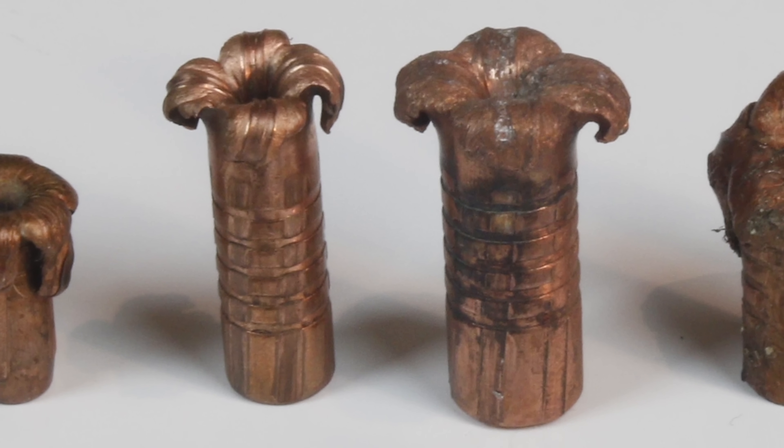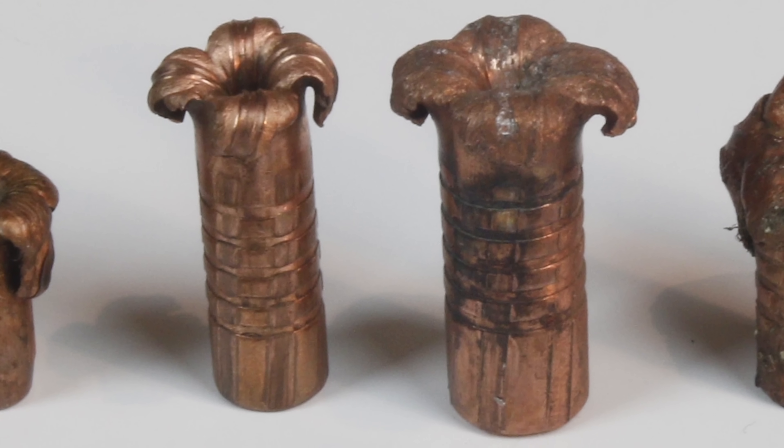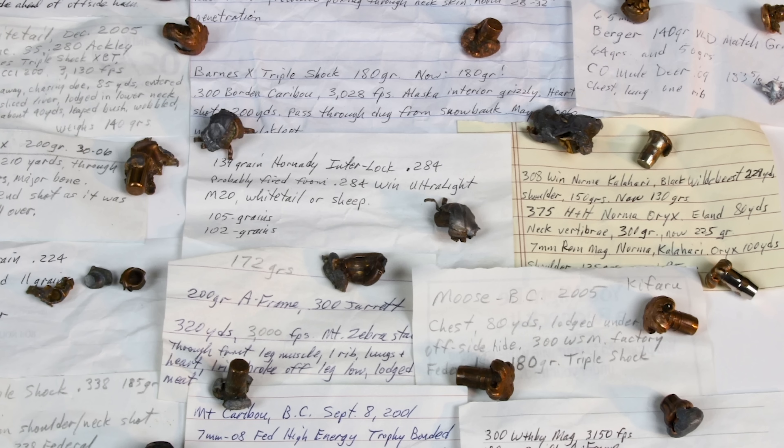So what do you want in a bullet? You want reliable expansion because that increases tissue destruction, but you need a good-sized shank behind that to continue moving it forward and keep your momentum going. We can get those qualities in lead-based bullets but also in copper-based bullets. During 50 years of hunting, I've made it a habit to autopsy my animals to see what sort of damage the bullets did and I also try to recover those bullets. As a result I've got bags and bags of recovered bullets and notes on what happened, which has given me some insights into how different bullet types perform.